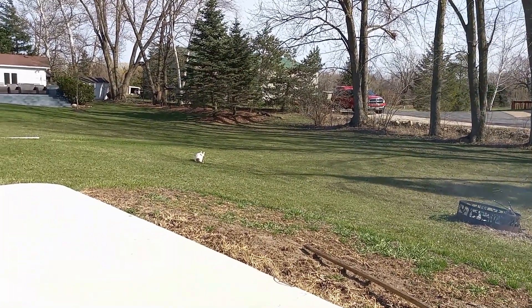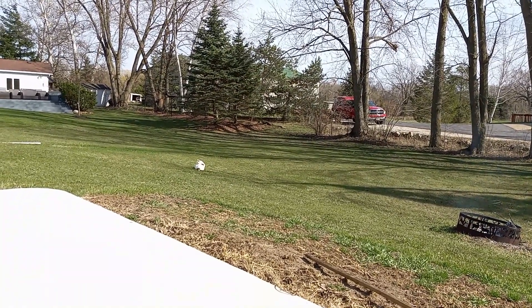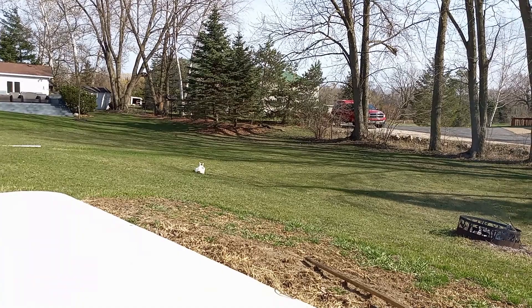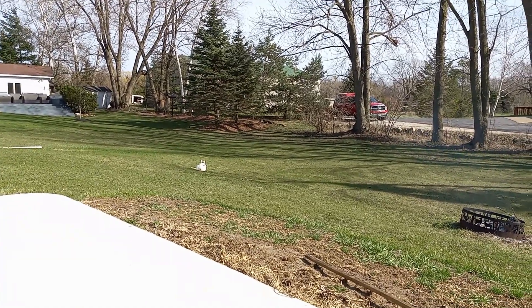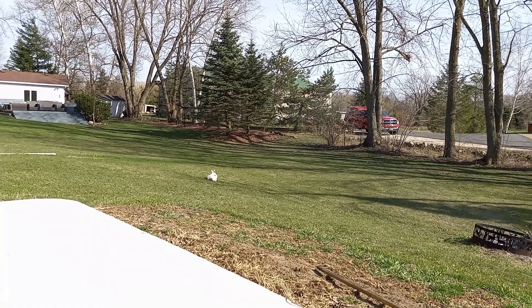Stay here, bud. The great hunter. He's moved three feet. Buddy. Buddy. Hey, Boudet. Hey, that tail is going to be pretty fast. He's going to make a move here.